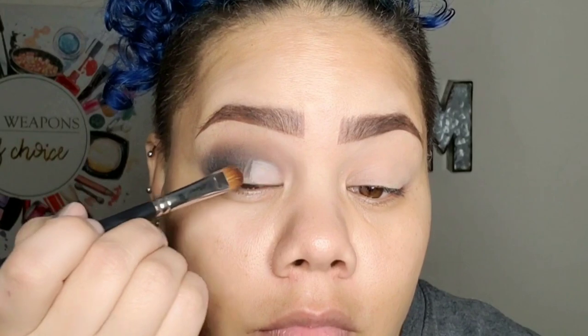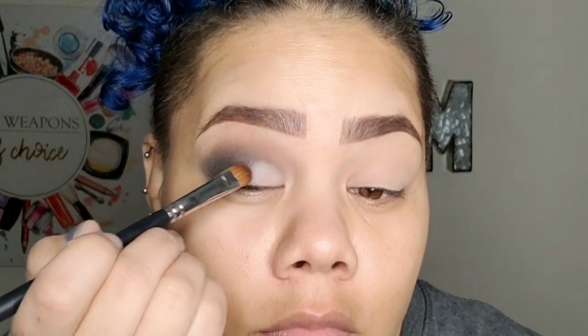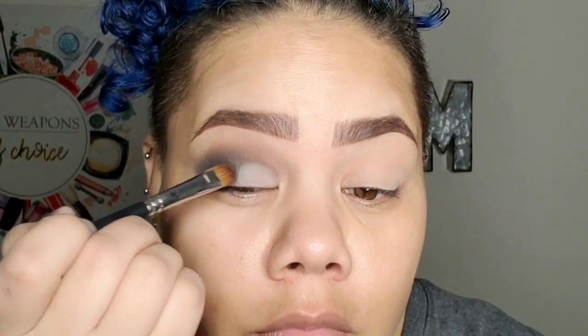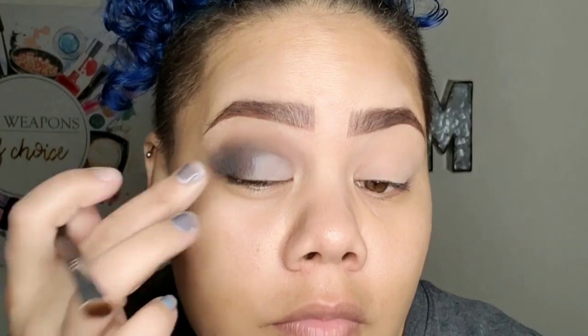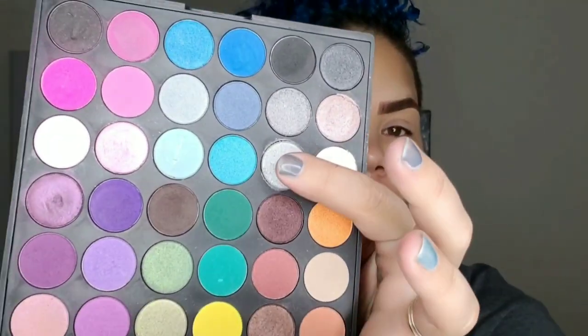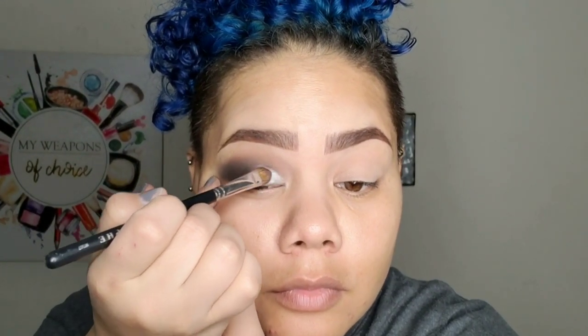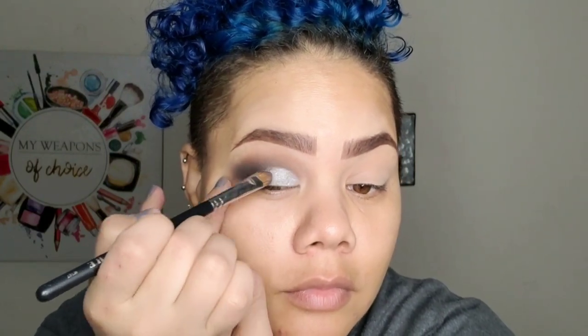I'm also pulling this up a little bit above my natural crease. I have the tiniest little eyelids and a little bit of a hooded eye — so a tip for you guys if you have those issues: make yourself a new eyelid crease, just pull it up as far as you want. Now I'm going in with this Coastal Palette — it has some really pretty silvers. I'm going to lay that silver with the same flat brush on my eyelid where I just placed that concealer.